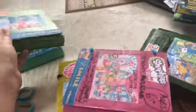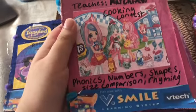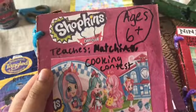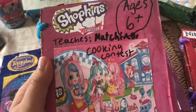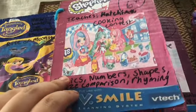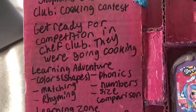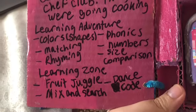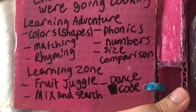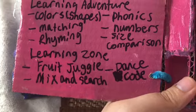Video game number three is Shocking Chef Club. It teaches matching, phonics, numbers, shapes, size comparison, and rhyming — it's a cooking contest, ages six and up. I made it myself. The cover matches the pink color. The description: get ready for a competition in Chef Club, a cooking learning adventure. The six categories are: Fruit Juggle, Mix and Search, and Dance Code.